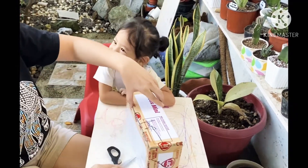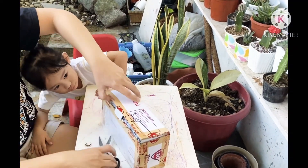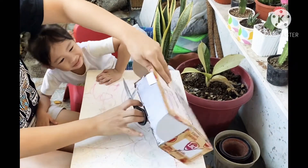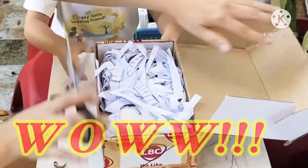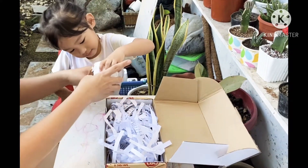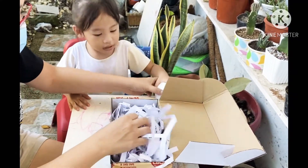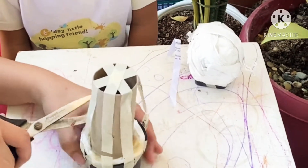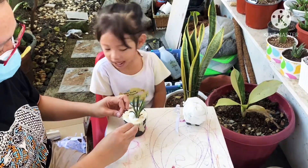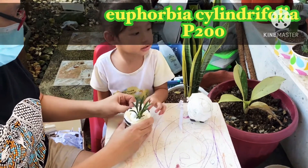Do you like plants? Yeah. Thank you. Yay. I'm looking for that one for your plants. Wow. Wait, we'll just put it here for a minute and then we'll open it later. Here, so you can see what's inside. What is that? What's that?